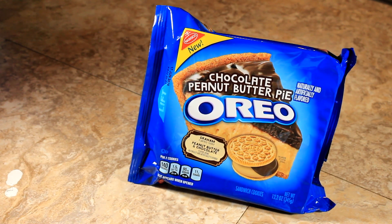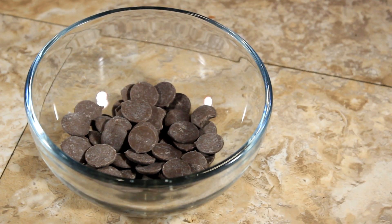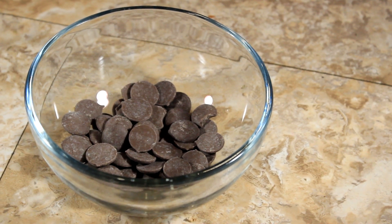All you're gonna need today for the recipe is chocolate peanut butter pie Oreo cookies, 8 ounces of cream cheese — either whipped or softened — and a bag of candy melts, preferably chocolate to go with a chocolate peanut butter pie. Today we are going to make Oreo truffles. We need to crush the cookies.